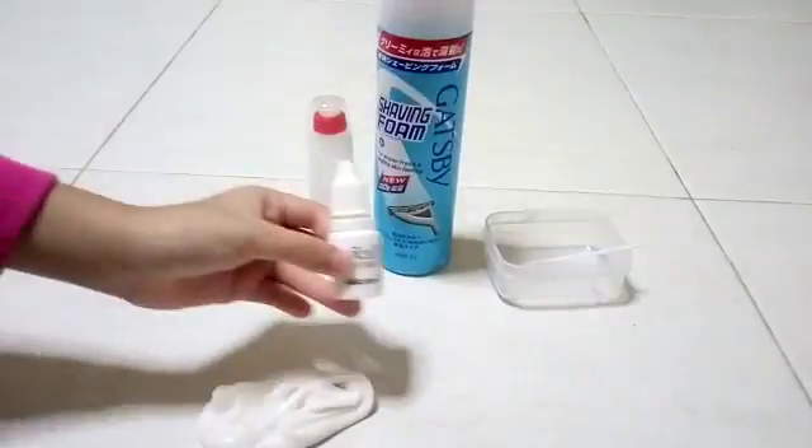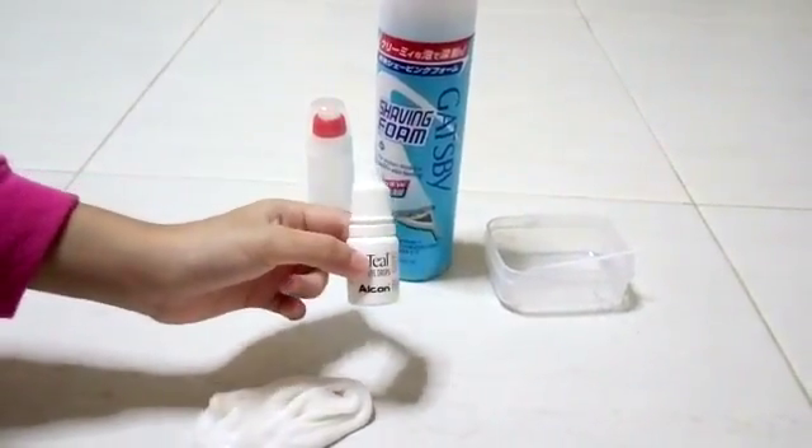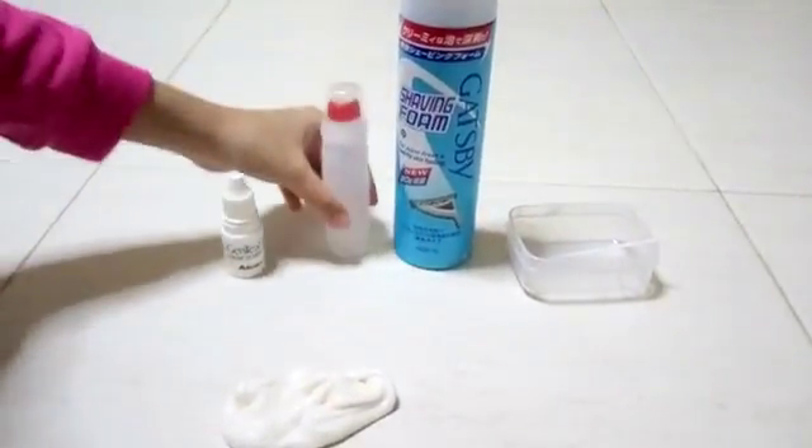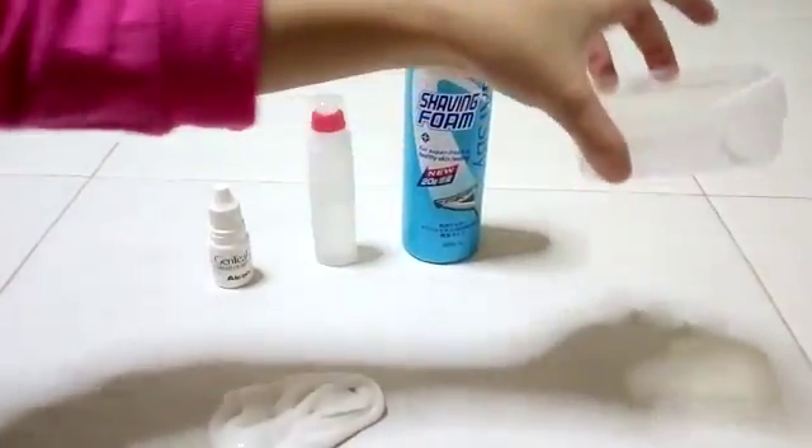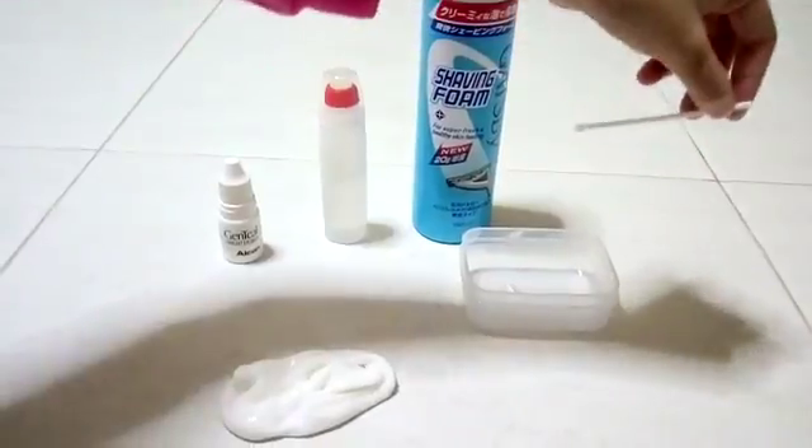All you're going to need is eye drop, bottom glue, and shaving foam or cream. You're also going to be needing a container and a mixing tool.